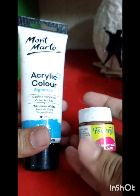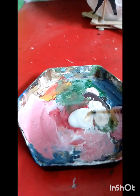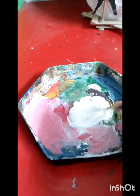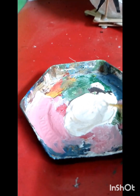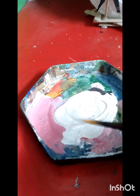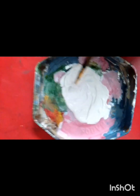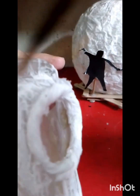Montmartre Acrylic Titanium White — our favorite color. Apply a little golden color, color with glittery effect. The golden color is very light, so I will mix this golden color. But the camera light is very bright, so I am going to put the video on speed.